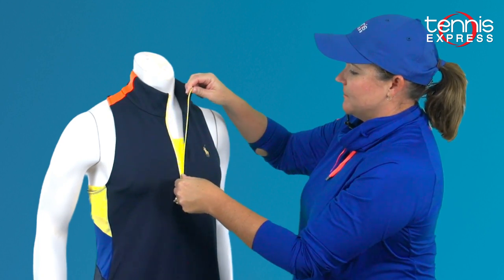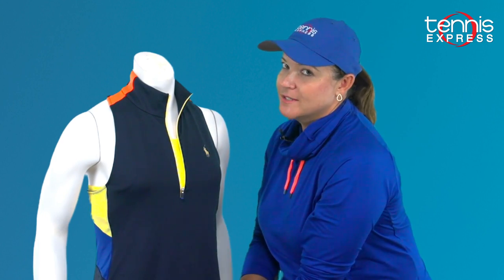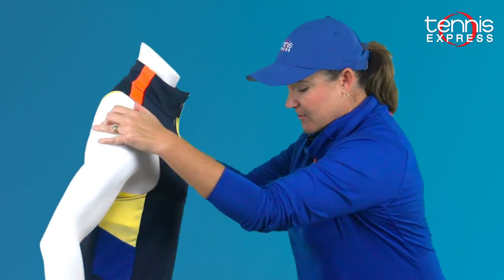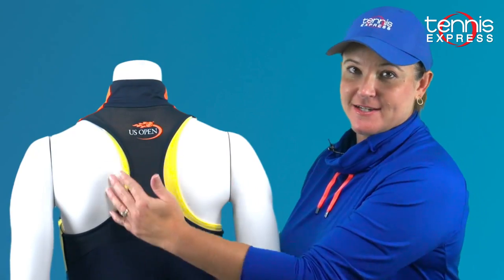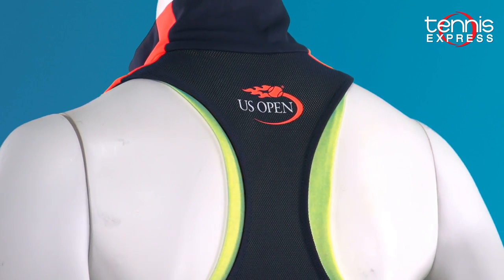Let's go ahead and roll this back down, and you can see that this is an inner bra — this layer does not go all the way to the bottom, it's an actual bra. I'm going to turn her around so that you can see it has a racer back design, and it's got the US Open logo right here, so you're supporting your home slam, which is awesome.